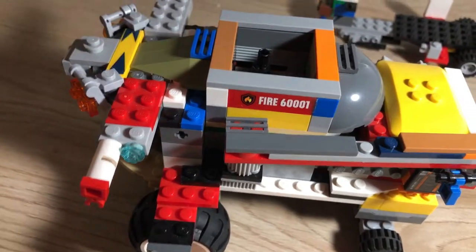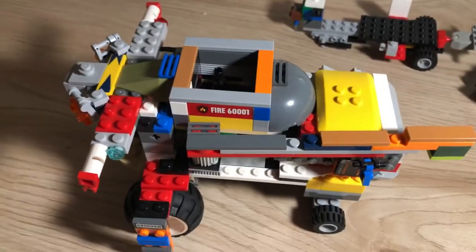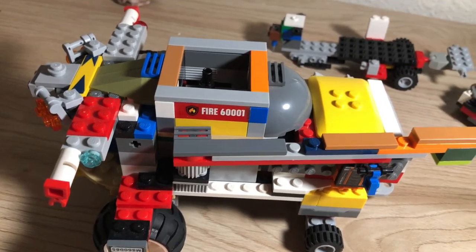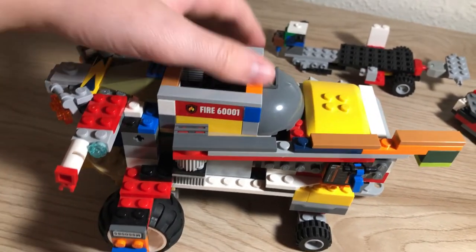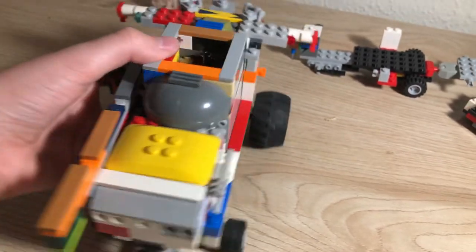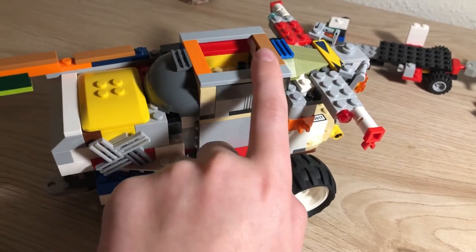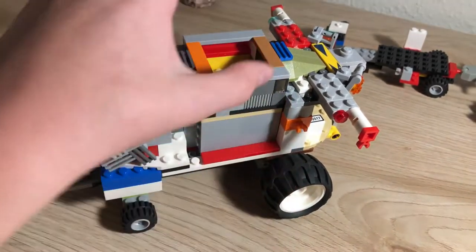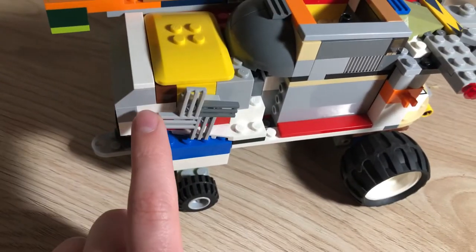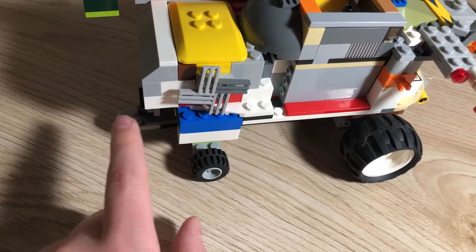The green grain bin — I believe it's a four-by-four-by-five brick length. By my calculations, in real life that would be about a 200 to 250 bushel bin. Looking at the other side, there are some minor details — these pieces here just hold it up — and then there's a giant box in the middle, plus the cooling fan for the engine which does kind of spin.